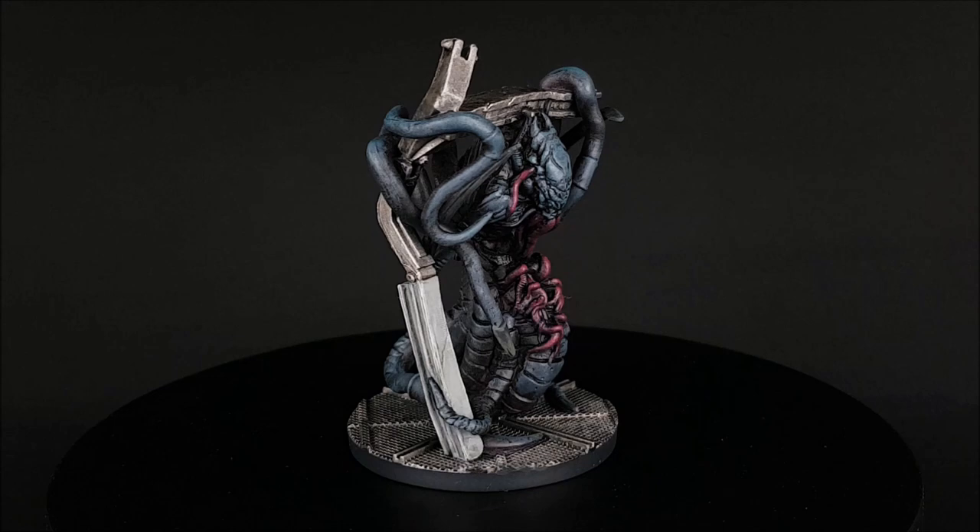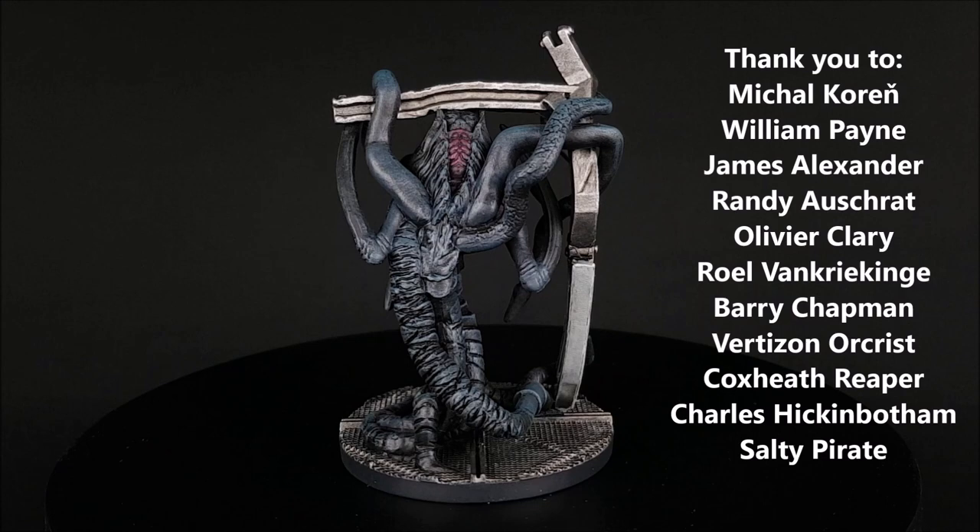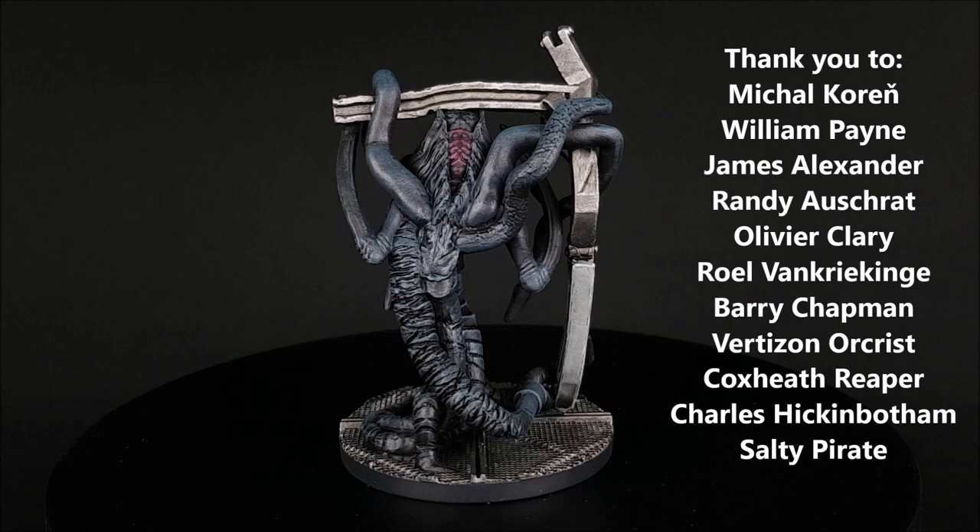And there you have it — a hopefully very simple process for painting your Stalker from Nemesis. Thank you very much to all my patrons for supporting these videos, and a special thanks to Brian Jones. If you have any questions, let me know in the comments. Don't forget to subscribe and thank you for watching.